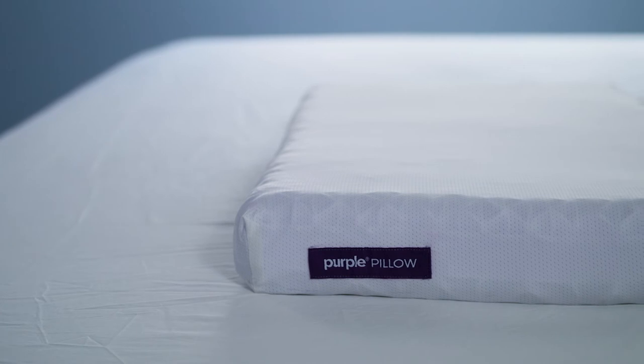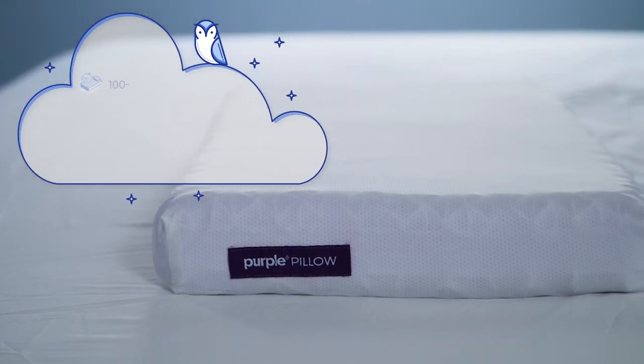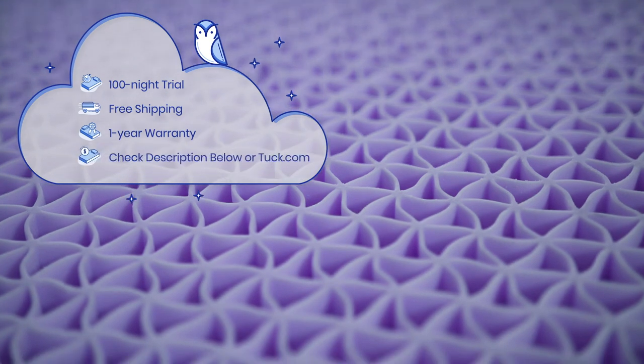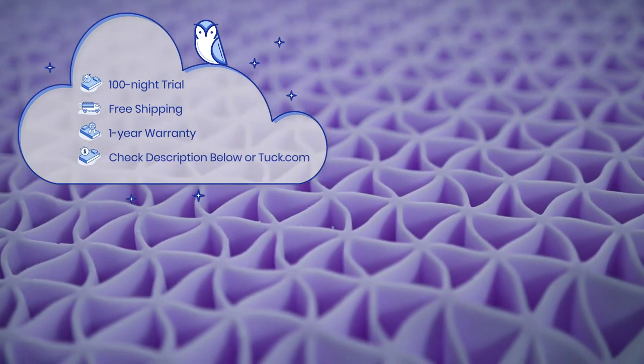Here's some additional information for those who might be thinking of purchasing a Purple Pillow. They offer a 100-night sleep trial, free shipping in the U.S., and a one-year warranty. For up-to-date pricing and exclusive discounts, check the description below or go to tuck.com.